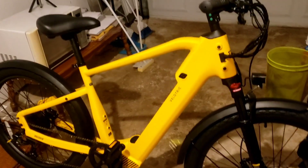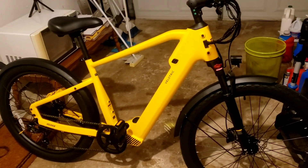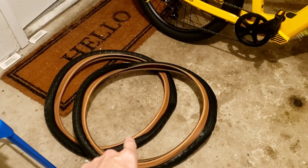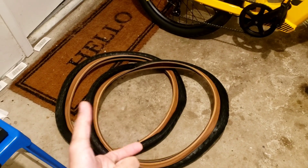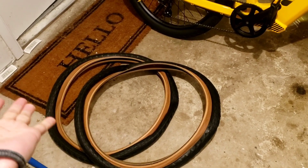I bought this Velatric and so far I think it's great. Let me tell you how much I paid. I paid $11.99 for the bike. I paid $79 for a pair of tires — I thought I was going to get one tire for $79, but the way it looks on the website it looks like just one tire. They actually sent me two tires.